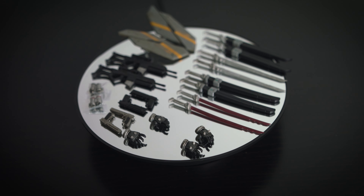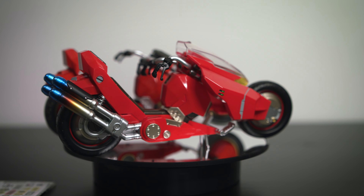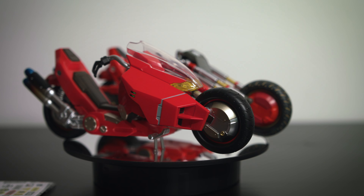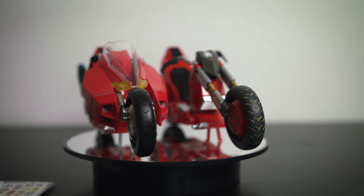Here we have the bike side by side. I chose to compare it to the bike from the Otomo version because they're both very similar. The bike that comes with the Deluxe Set looks just like the one that came with the Tech 63 Deluxe Set, with the exception that it's in red, so there isn't anything special or new about it.